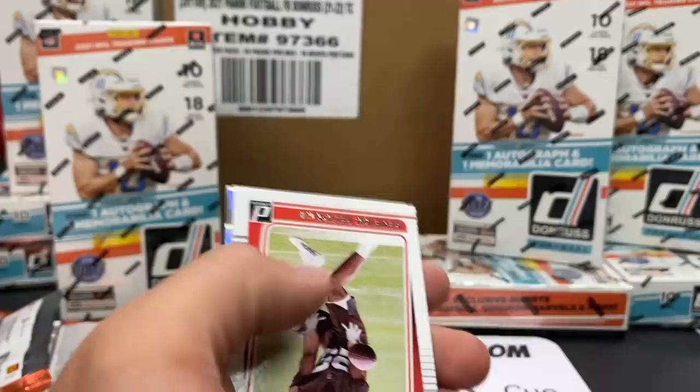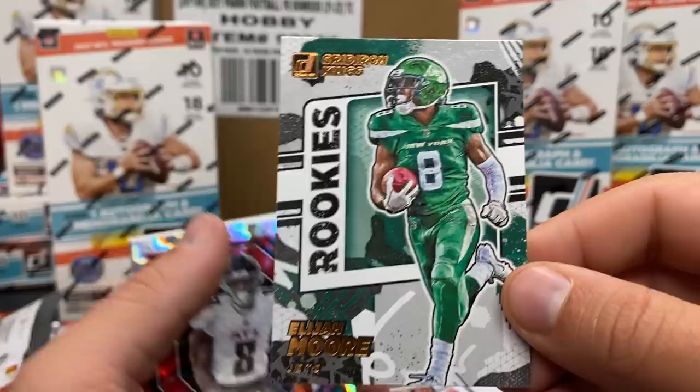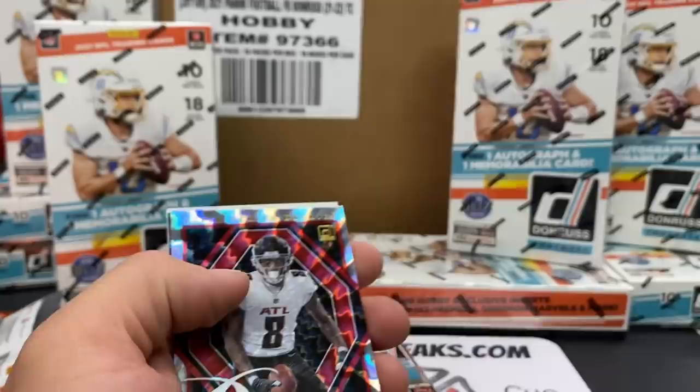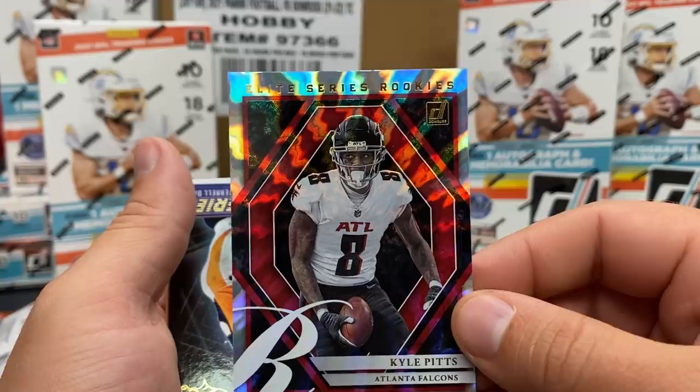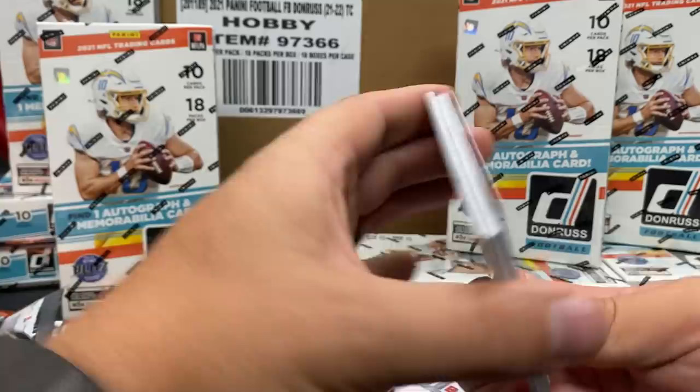Jalen Ramsey no helmet. Rated rookie Demetri Felton for the Browns. Elijah Moore Gridiron Kings - a nice canvas finish on this card. These are cool! Gridiron Kings - Power Formulas, Elite Series Rookies - Kyle Pitts. And then a retro series TD Terrell Davis. Let's see if I saved the autograph all the way to the end.